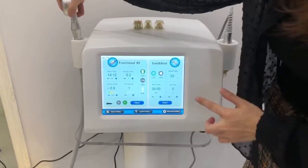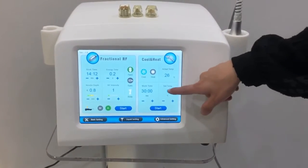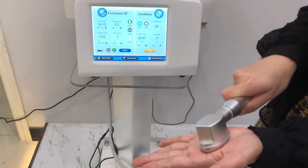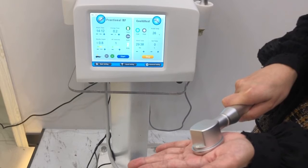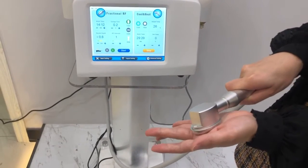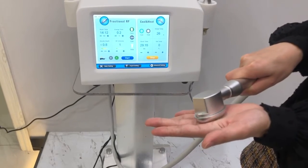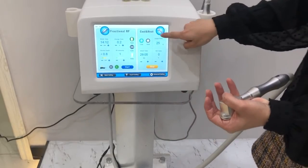Then we can set the cold hammer. You can see here is cool and heat — you can choose the cool and set the temperature to zero, then start the treatment. It needs some time to wait for it to be cooling. Now I can feel a little cold. You can see the actual temperature here.